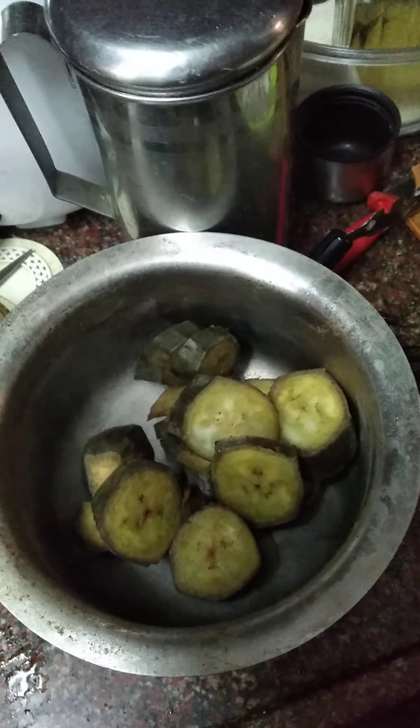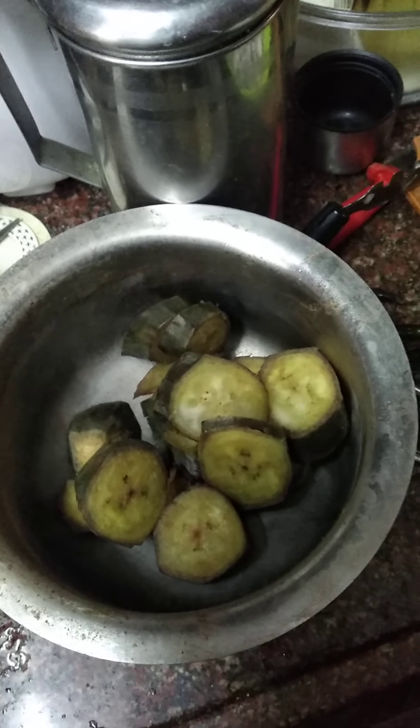Hi friends. I am Monika Meswari. Now I am going to prepare raw banana vada.